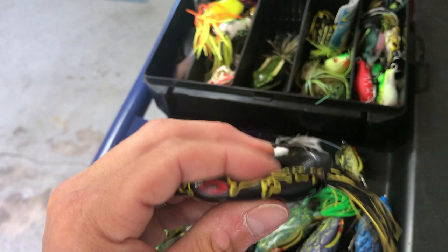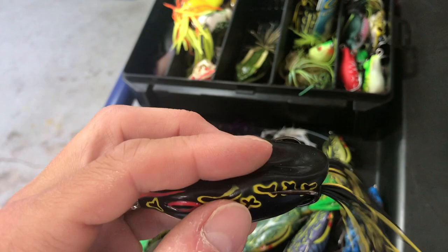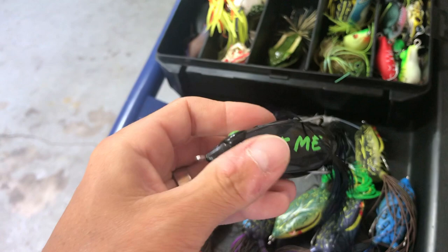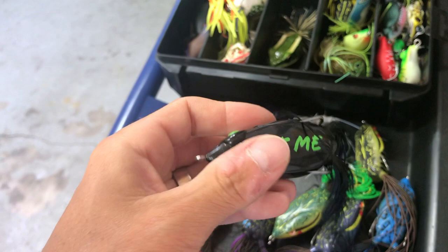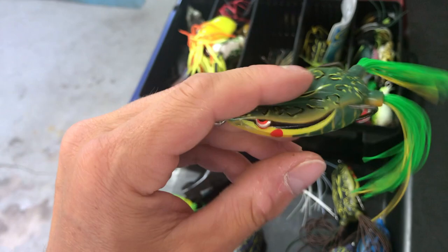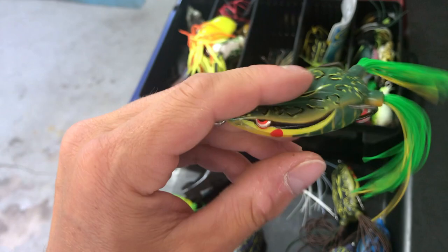Next is the Noris NF60 — super soft. What you've got to understand is a lot of these Japanese companies make their hook to fit around their specific frog, rather than just putting a generic hook from Gamagatsu or another third party on it. Then there's the Guggen frog — it's quite stiff. Honestly I haven't thrown it yet and I'm personally not a fan of the brand. The rubber is pretty thick and stiff — probably 200 percent stiffer than the NF60. I'll throw it just to see how it walks and how durable it is. I kind of like using the insert to block the hole and keep the hooks tight together.